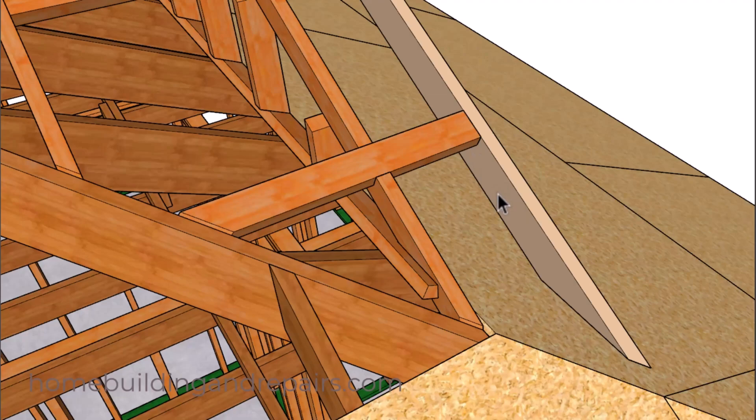I used a two-by-six fascia board, and I extended it to go beyond this point and back of the roof rafter so that I could attach it to the roof rafter.